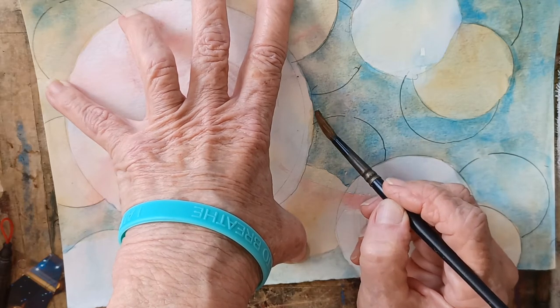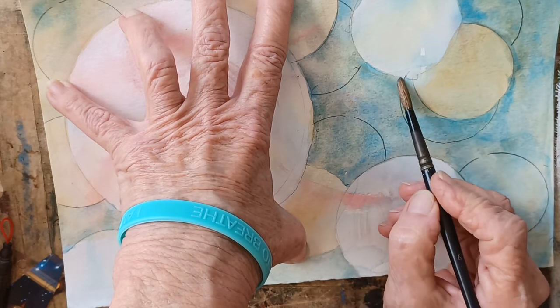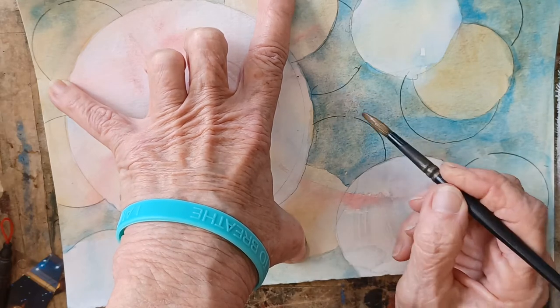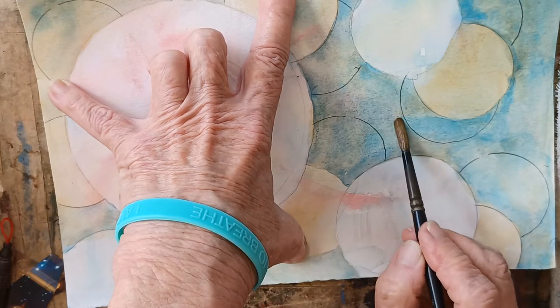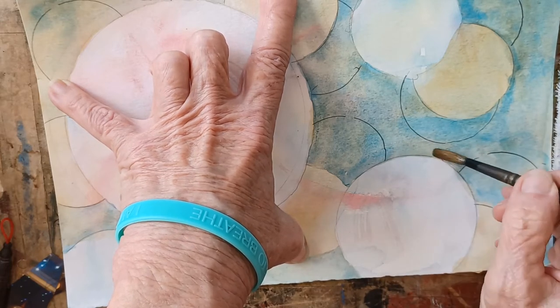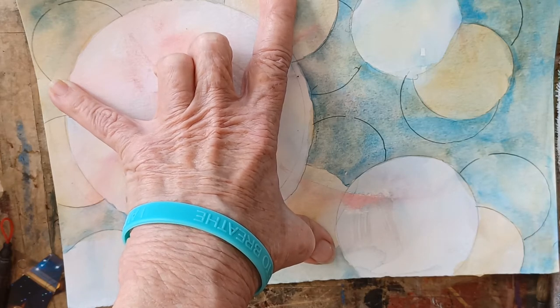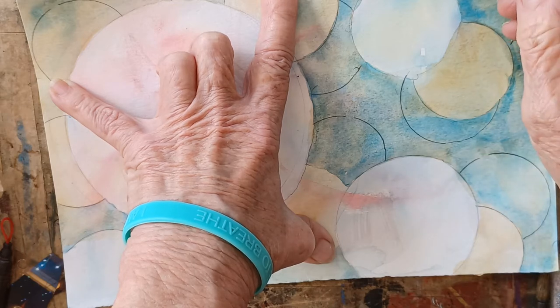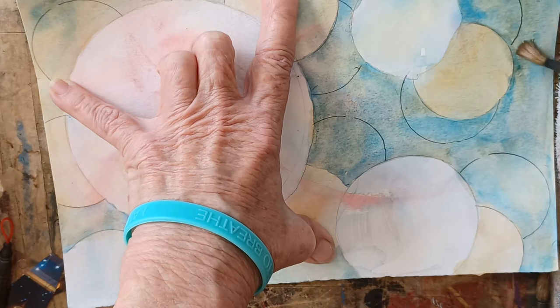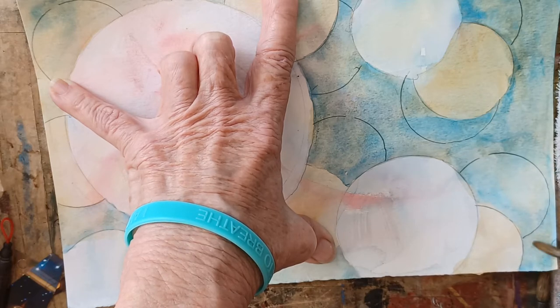There are a couple of ways to do this. I'm putting the water first here and going right up to the edge of the nearest circles. With just water. So when I go in with my color, I can go in pretty fast. I can paint pretty fast because I've already given it a place to go by wetting these areas and being very careful about where the water goes. It's actually delineating the circle.